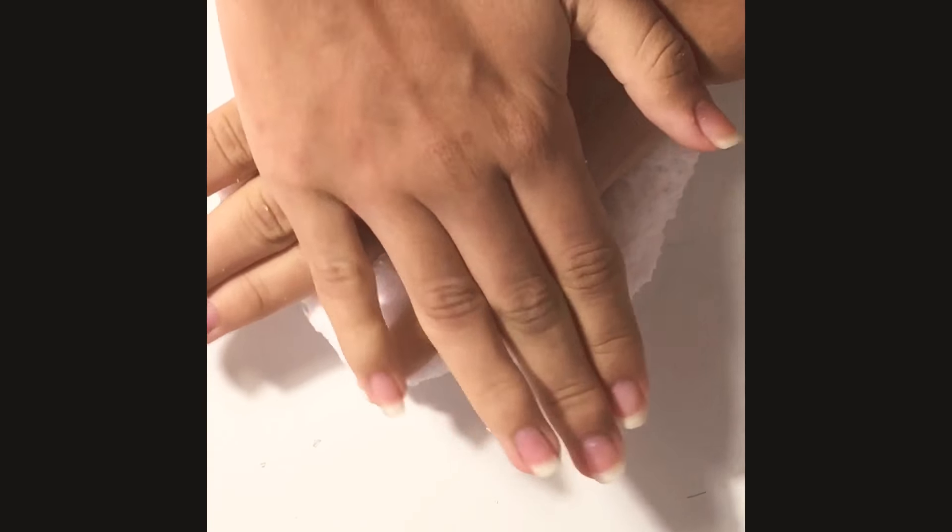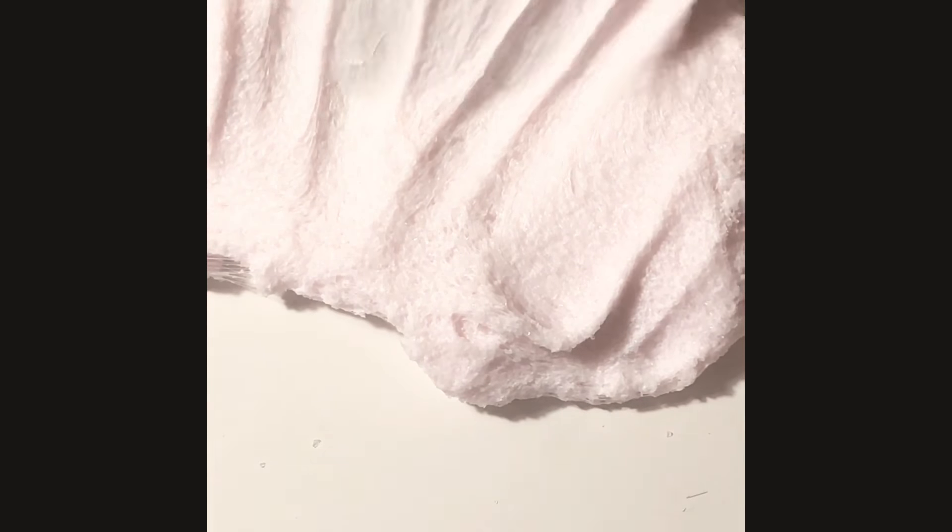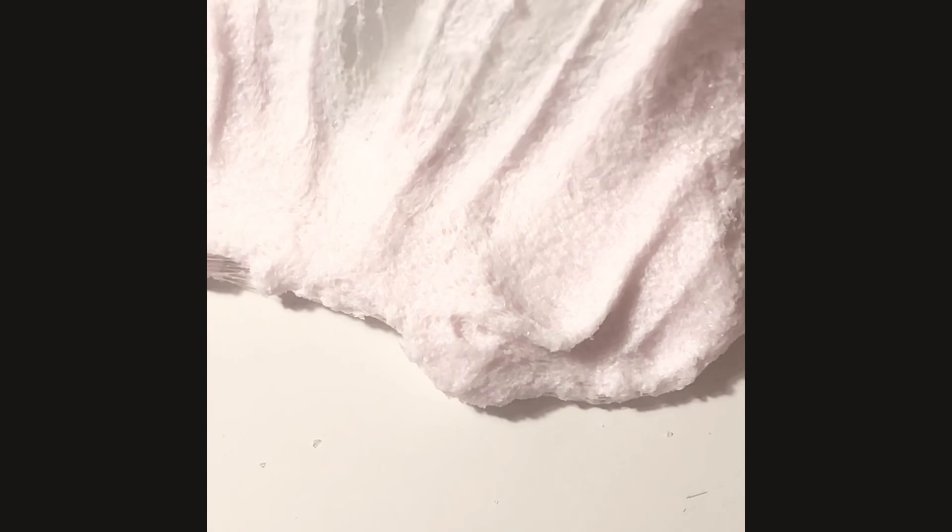It kind of gets a little sticky and gets on my hands, so I'm gonna try to hope that it doesn't get my LPS totally covered in slime. Hopefully it'll be able to come off easily without me having to wash it and everything.